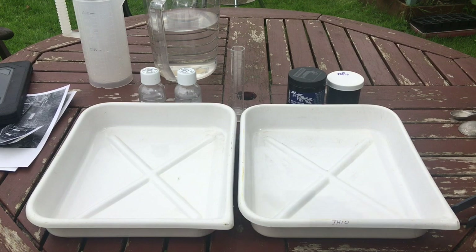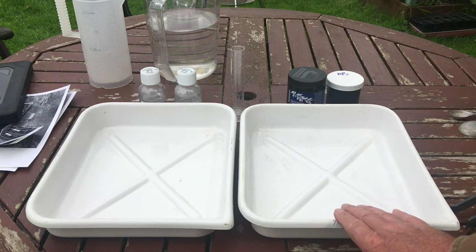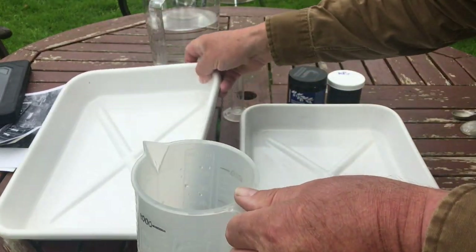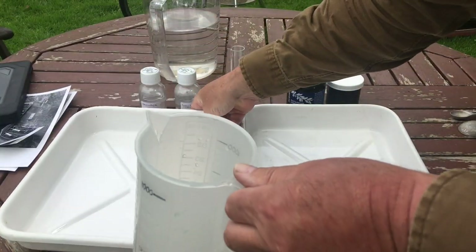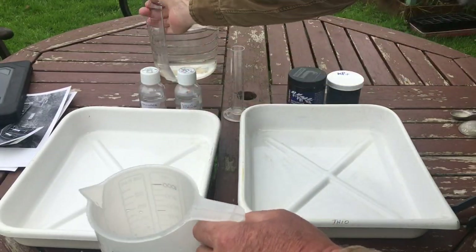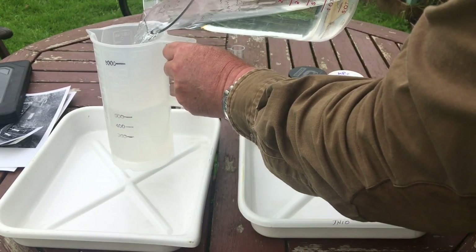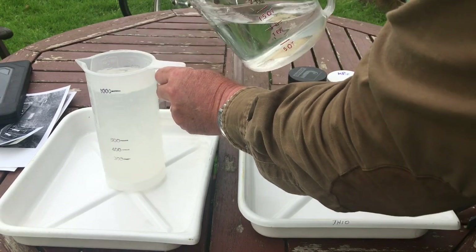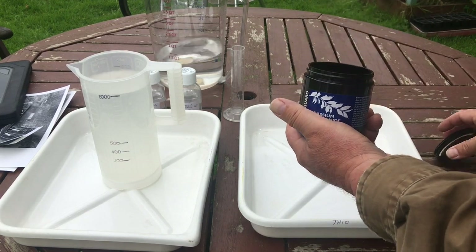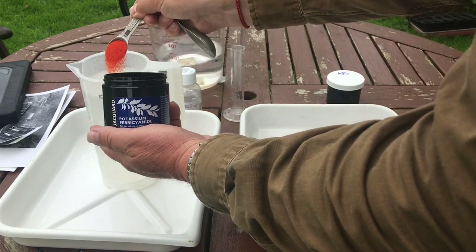Let's have a look at how this works. The bleach is going to be on the left and the thiocarbamide toner on the right. I need to make up the bleach. There's a little bug in there - right out you go fella. We're going to make one litre of bleach. It's one and a half teaspoons of ferrocyanide. You don't have to be dead accurate with this - this is an art.